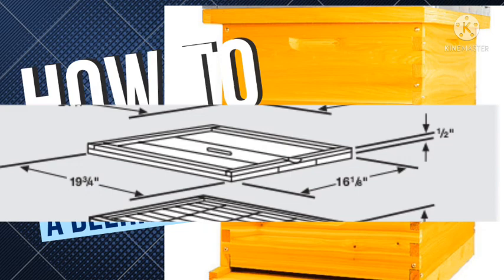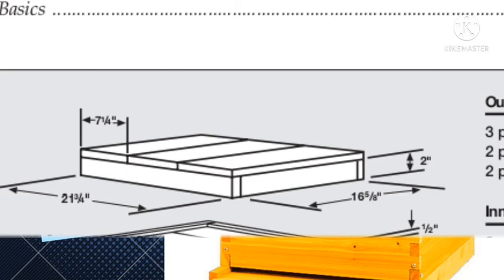If constructed properly, there is a section that allows air to exist between the inner cover and the outer cover. Next, you are going to make the outer cover to protect the hive from weather. You need a wood panel measuring 21 and 3/4 by 16 and 5/8 inches. Then another piece measuring 21 and 3/4 by 2 inches — you will need two of that. Then another piece measuring 16 and 5/8 by 2 inches — you will need two of that. Combine them to make an outer cover like the one in the video.